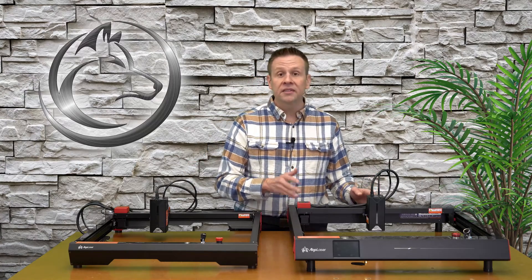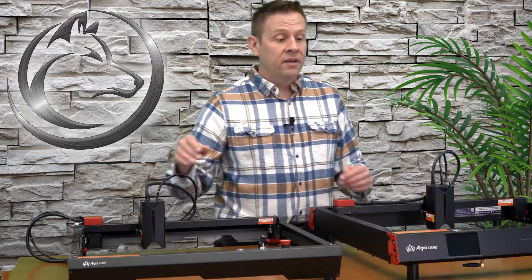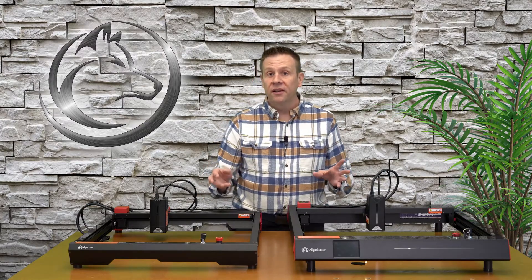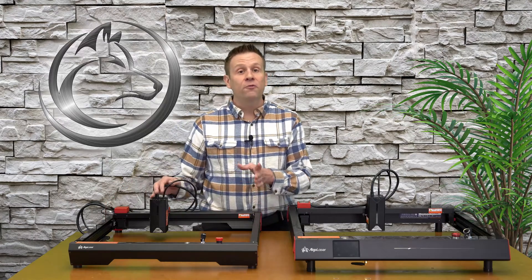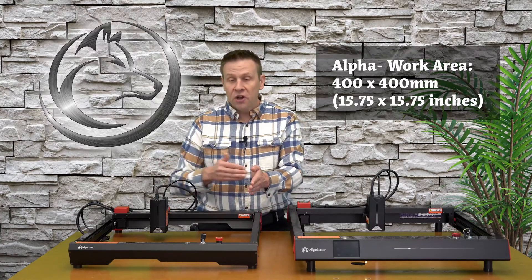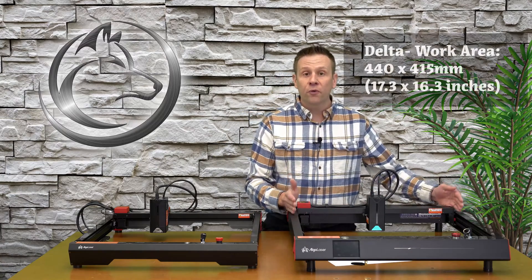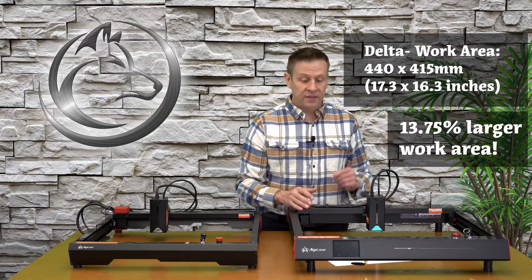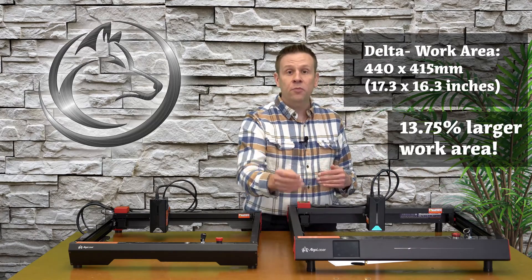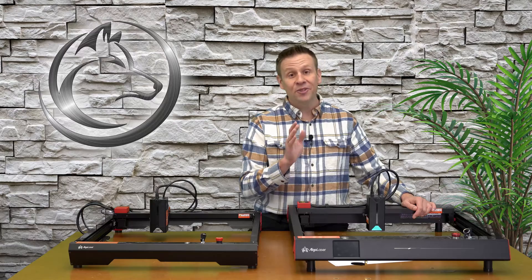There are a number of differences between these two machines that make the Delta stand out from the Alpha, and that's going to be the size of the work area, the display on the Delta machine, and the speeds. The work area of the Alpha machine is 400 millimeters by 400 millimeters, which comes out to about 15 and three-quarters inches squared. The Delta machine's work area is 440 millimeters by 415 millimeters — roughly 17.3 inches by 16.3 inches — just that little bit larger to fit some bigger projects.